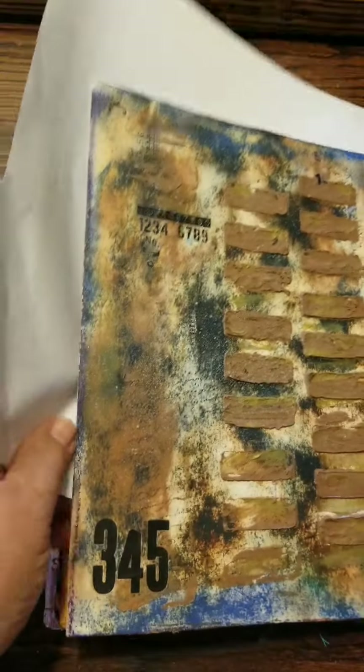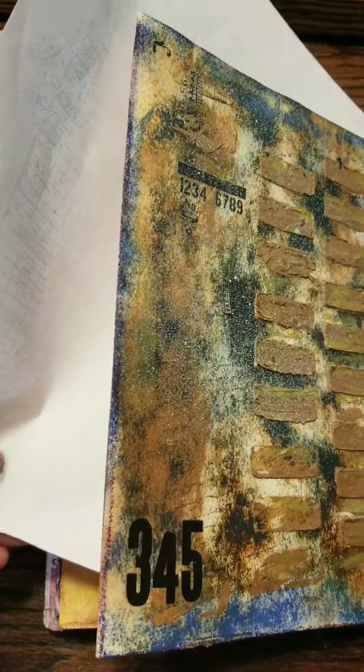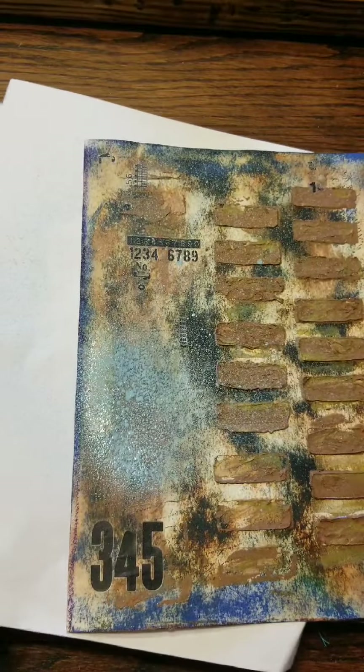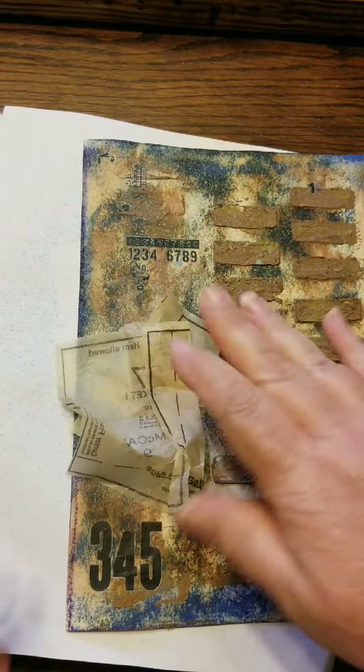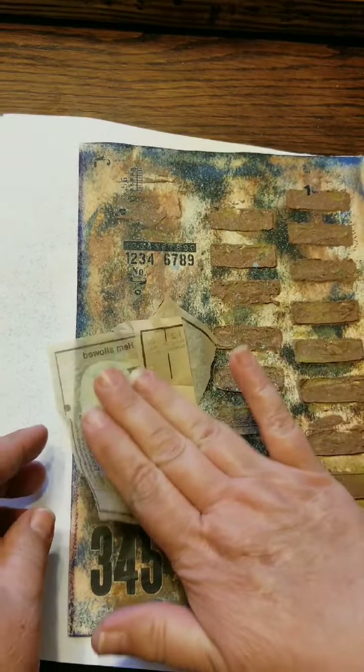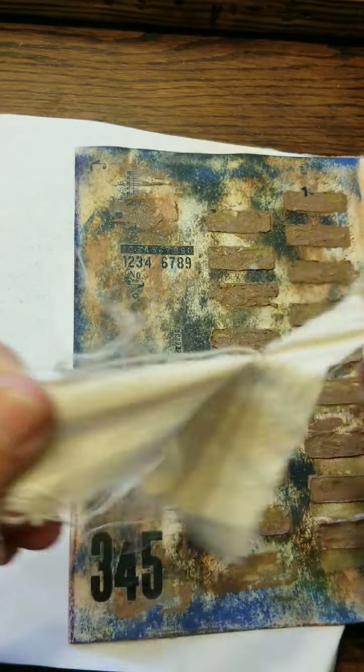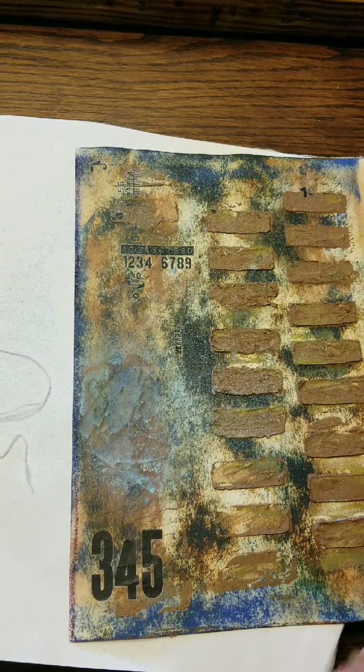I love this color — this Distress Sprite — and since there's already blue I wanted to go ahead and add that into the background. I took a little bit off there because it sprayed really thick. This is just a piece of cotton that I had tea-dyed for another project, and I'm going to add some layers here to the page.